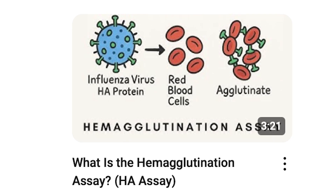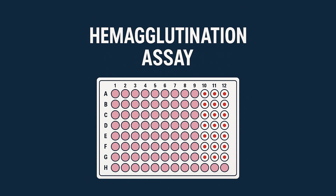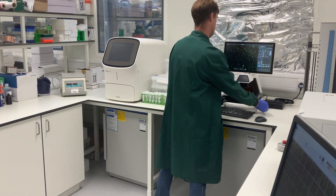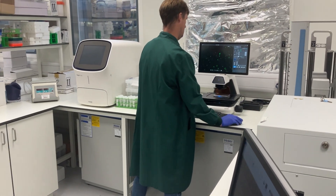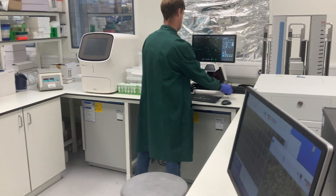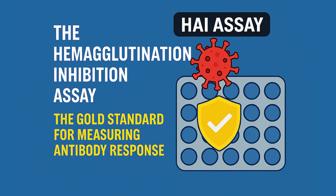In our last video, we explored the hemagglutination assay and how it helps us detect and measure viruses. But here's the thing — just knowing a virus is present isn't always enough. We need to know whether our immune system can actually fight it off. That's where today's technique comes in: the hemagglutination inhibition assay, or HAI assay.